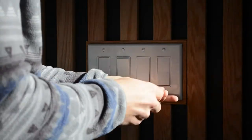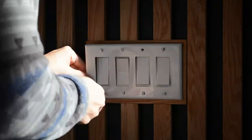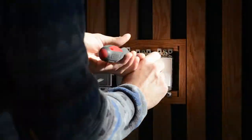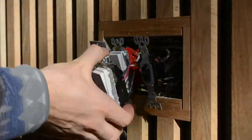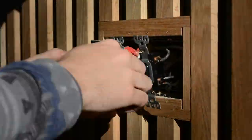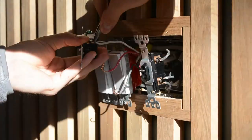The first step is taking off the cover for the light switches. Then I went through and unscrewed each individual light switch so I could take a look at the wiring. I then went through each switch one at a time and replaced the white switch with the new Buster and Punch switch, making sure that the wires were all aligned in the same orientation.